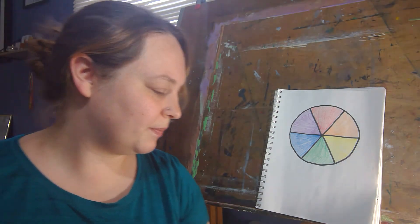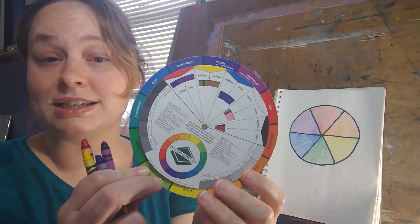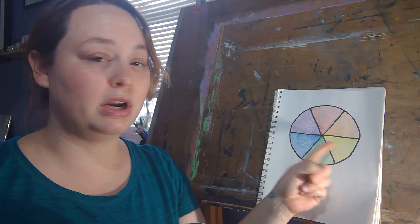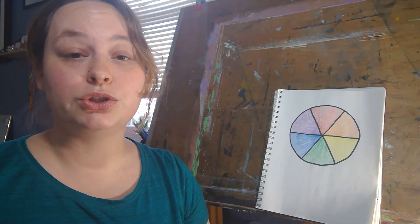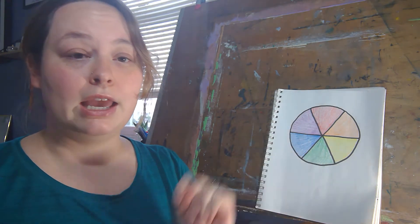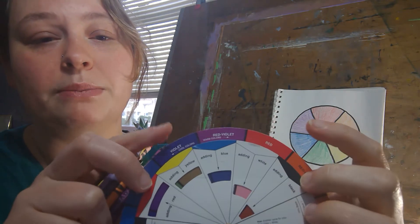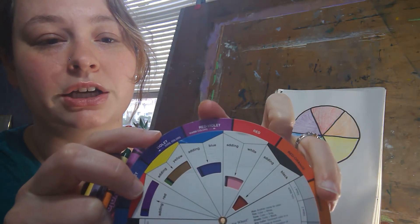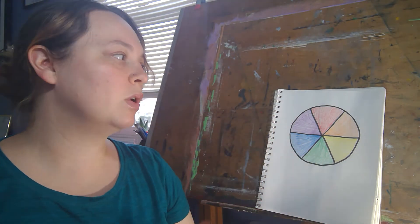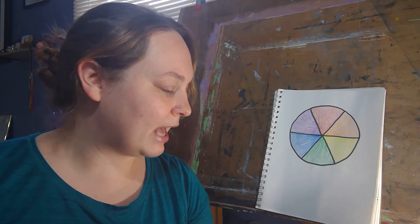Now we have a simple color wheel. The reason our professional color wheel has more than six sections is because it includes not only primary and secondary colors, but also tertiary colors. Tertiary colors are when you mix a primary color, like red, and a secondary color, like purple, and get a new color. So when we take red and mix it with violet, our tertiary color is red-violet — it'll look more like a purple with a little more red in it than a normal purple.